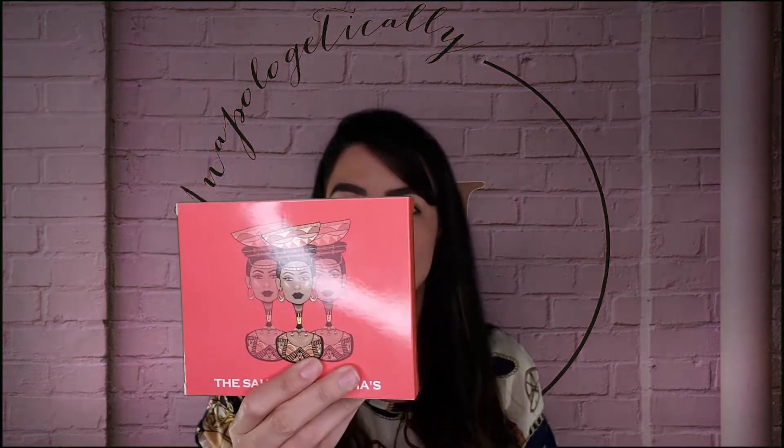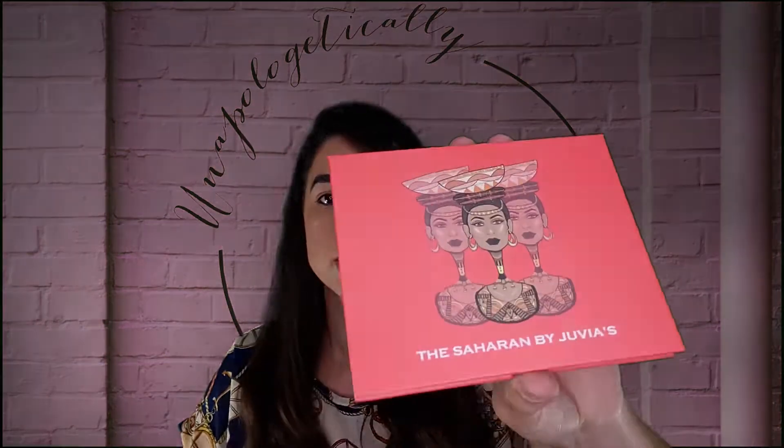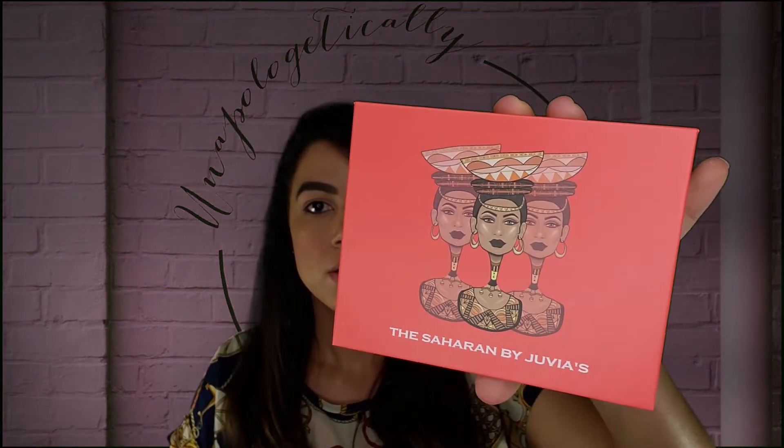Palettes! That's really nice that they put bubble wrap around their eyeshadows to protect them and make sure they don't break while they're on delivery. I really like the art that they use — it's very nice. I like the colors on the front and the packaging is nice. Awesome.